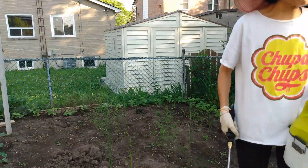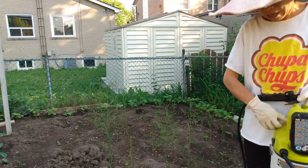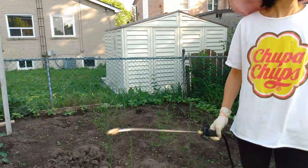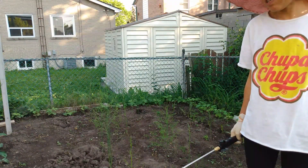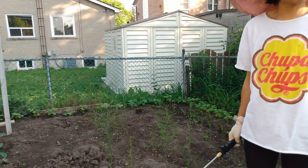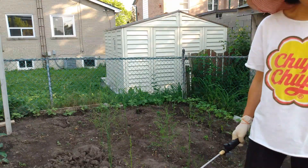Hopefully this way can reduce some bugs, kill some bugs. If you have a big garden like me, in summertime it's very annoying — the insects, the bugs.